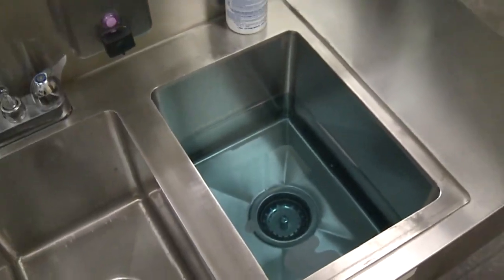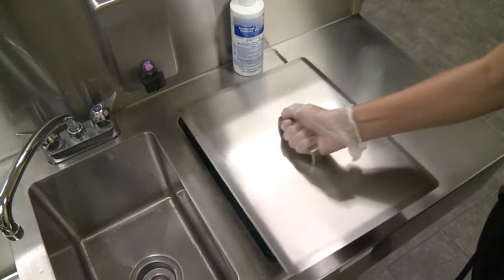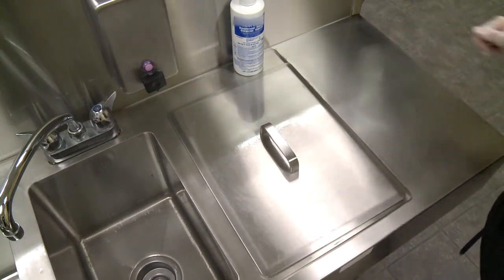Store the mixed disinfectant solution in a covered container to prevent hair or other debris from getting trapped in the liquid.